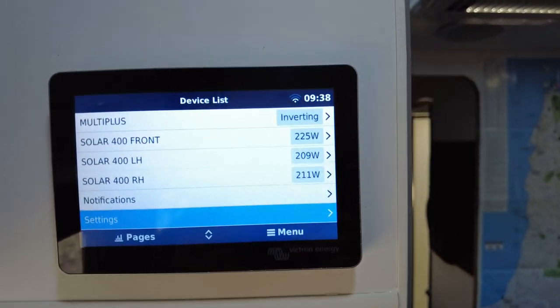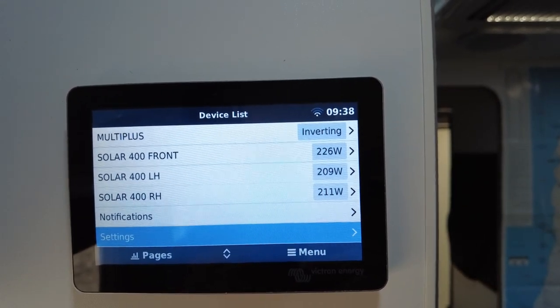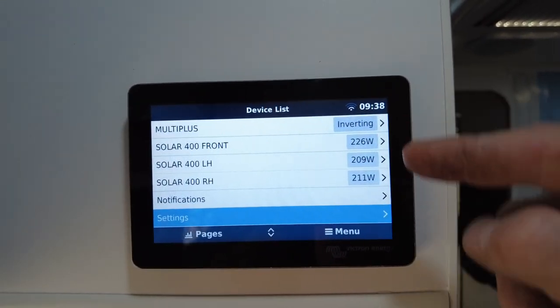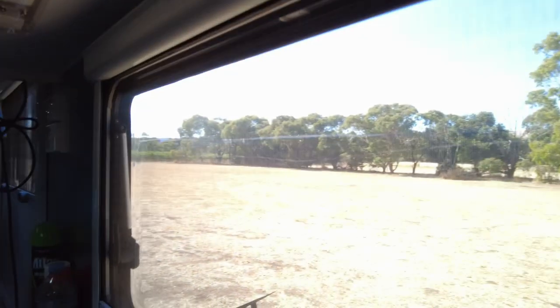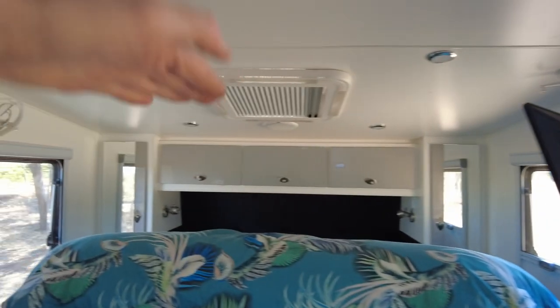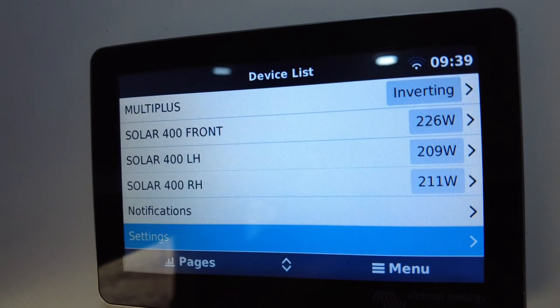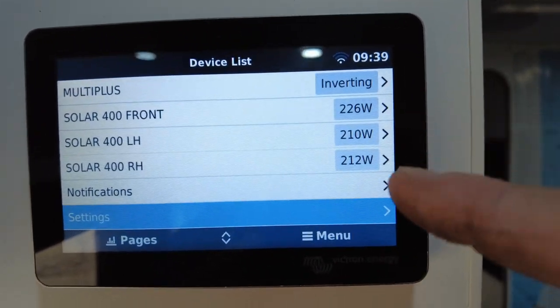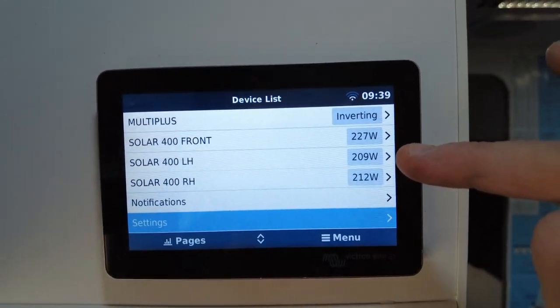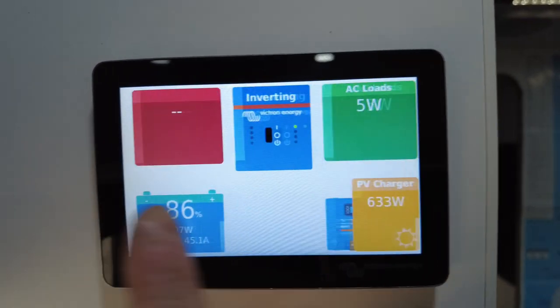I want to see what my three arrays are doing. It's only 9:30 in the morning — time's right there on screen. Right-hand side, left-hand side, and front — all 400-watt arrays on three solar controllers. Pretty close output from each. I'd say the front is putting in slightly more because they're on a slight angle and the sun is coming up from that direction. The front of this van is slightly angled, so there's about 200 watts up there, which is why the front is putting in slightly more.